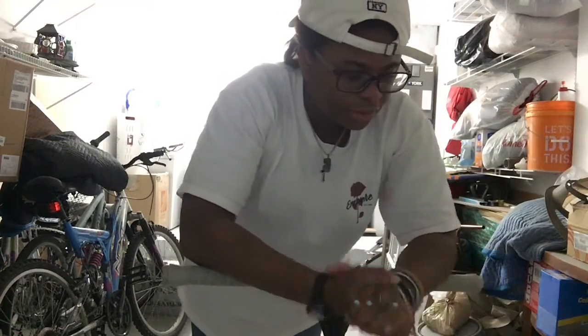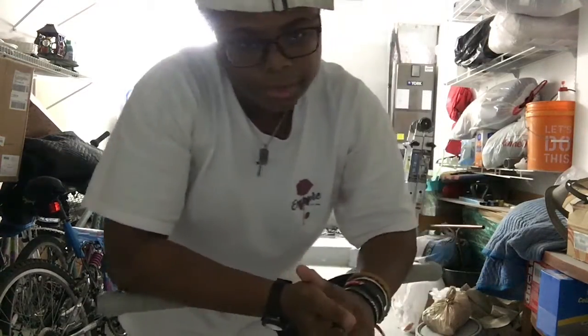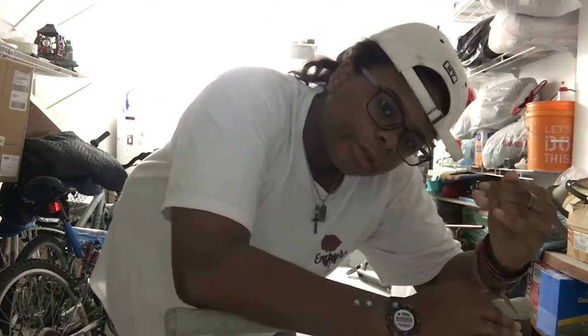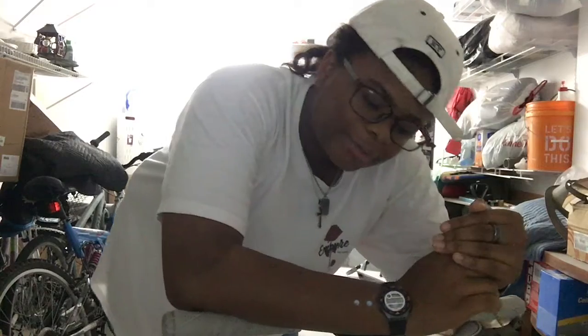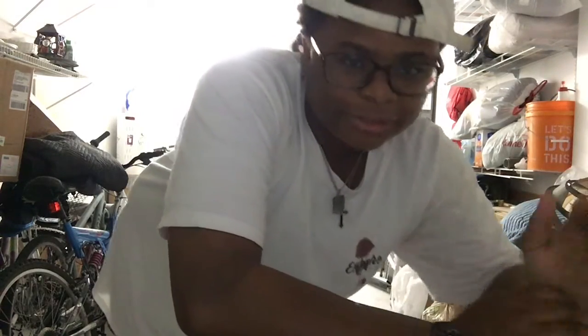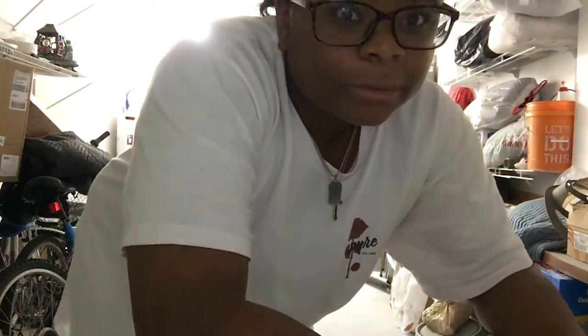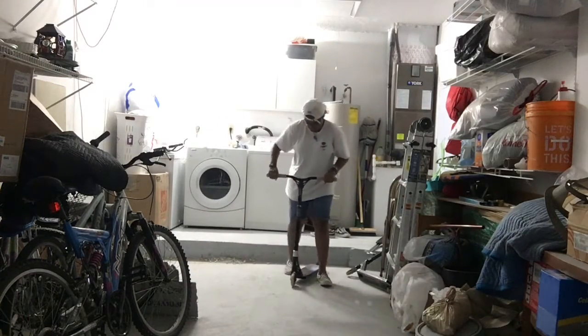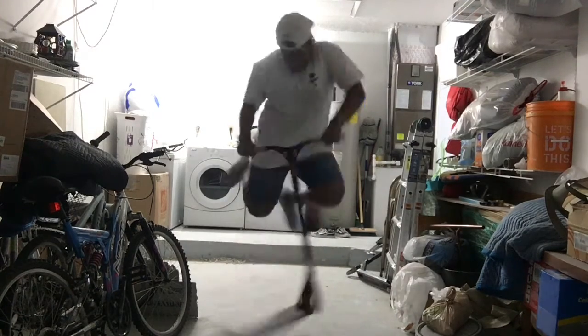Okay, so my first trick — I'm going to be doing a couple tricks, they're not that good. The first trick I'm going to be doing is a tailwhip. So I guess we're going to do it. I don't know if you can see that or not, but that's like a pound whip. A pound whip. Sorry.